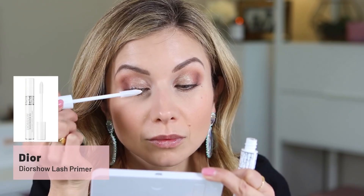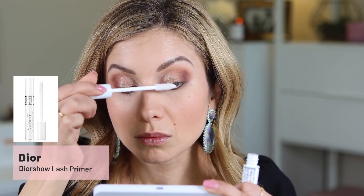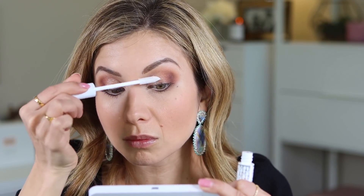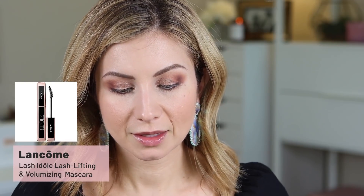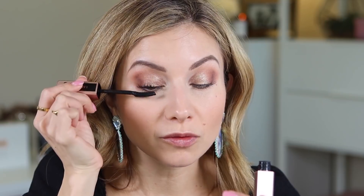Today I'm using the Dior lash primer. This brown shimmer shade is really pretty — it's like bronze, but when the light hits it you see a little bit of a golden green shade. For mascara I'm using the Lancôme Lash Idôle mascara. This one's really nice — it really helps keep the lashes curled all day, it's very lightweight and very lengthening. It does give volume but it's not like a real volumizing thickening mascara, it's more like major length. Adding the lash primer is going to help give more volume. What I love about this mascara is you can really build it and it's not going to get clumpy or too thick.